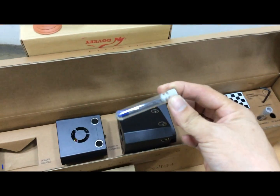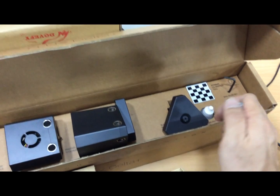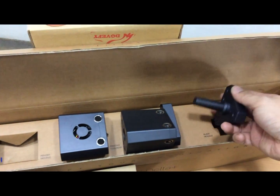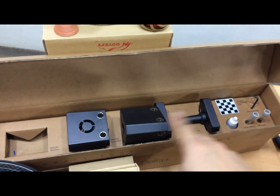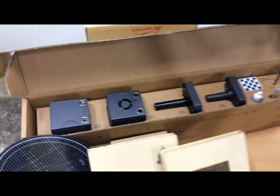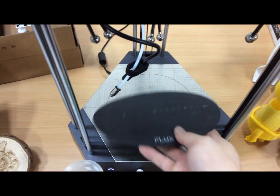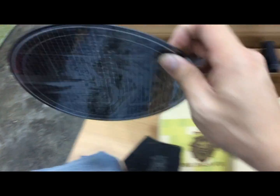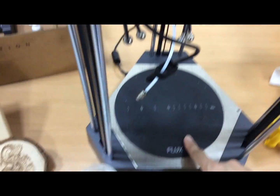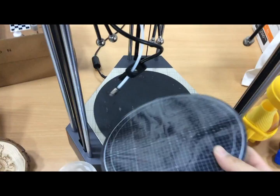This is the blade to insert into this module. I will show each function in detail in the next video on how to use it. This is your magnet — it's a flexible magnet that can stick on the metal plates. You will receive two flexible magnets.